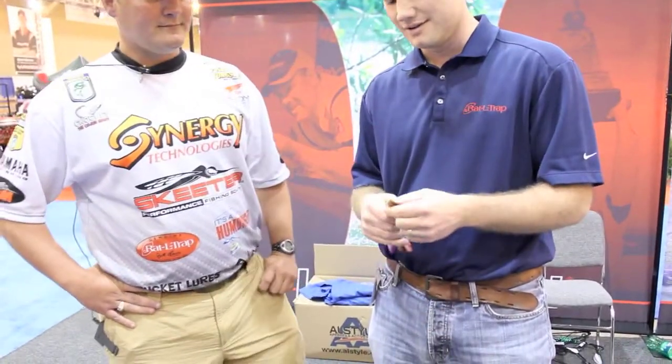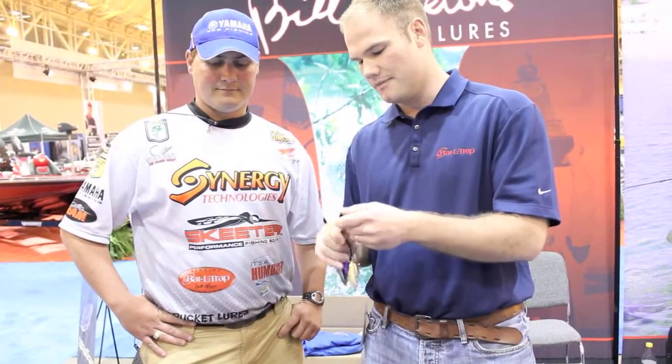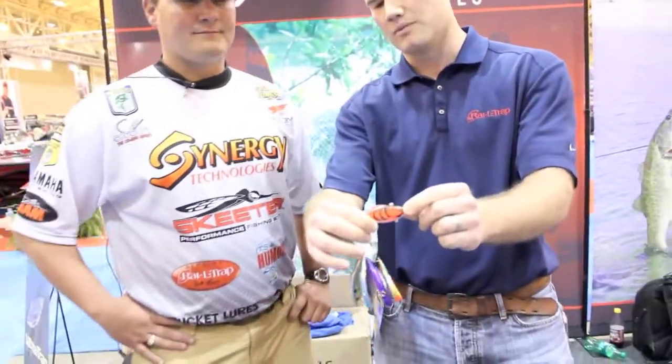Got some new colors out this year. The one that's real hot right now — it's really no secret around Toledo Bend and Sam Raven — it's the Pumpkin Crawl. You get around grass beds, you get around that kind of blackish color water and this is the ticket right now. We can't keep them in stock. Creole Crawl is for more stained water — it's got the white belly, contrasts a little bit more with the bait.